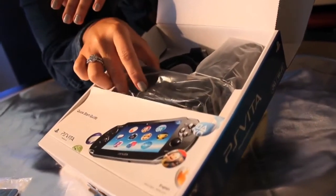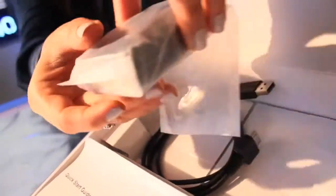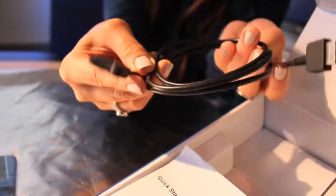We have a number of ways for you to charge your PlayStation Vita, one of which is the AC adapter. Simply plug it into a wall and charge your Vita the traditional way. You can also charge via the handy-dandy USB cord.